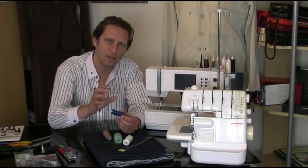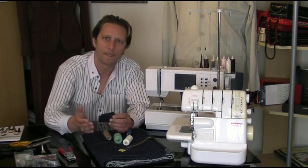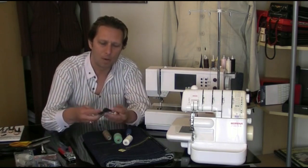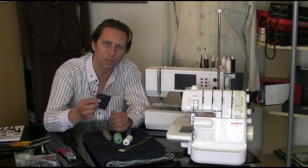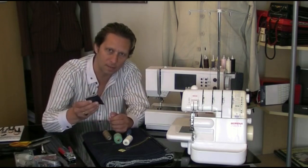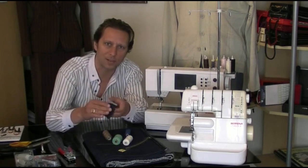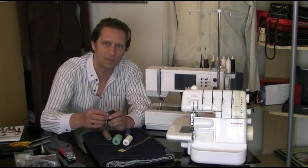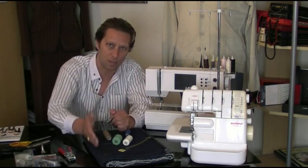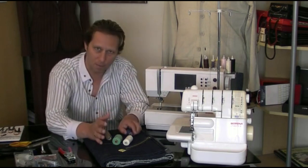Here's a little tip: when I've bought my denim cloth, if I'm going another day to buy the threads, I cut out a small swatch of denim. It's not very big, just a small piece, and I take it with me so I can match up the colour of the thread that's going to suit best on my cloth. So if you're going to buy your threads and haberdashery after you've bought your cloth, that's what I'd recommend. So that's our threads.